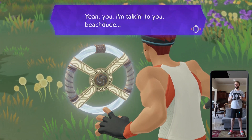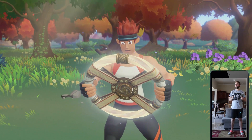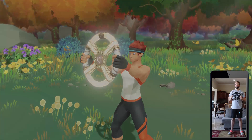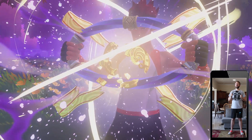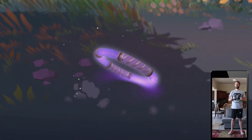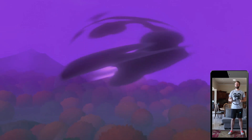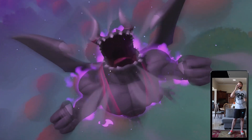Be a pal and set me free. I need to get some pants like that and some hand gloves like that. The whole world could be in trouble. I set it free! That's me!